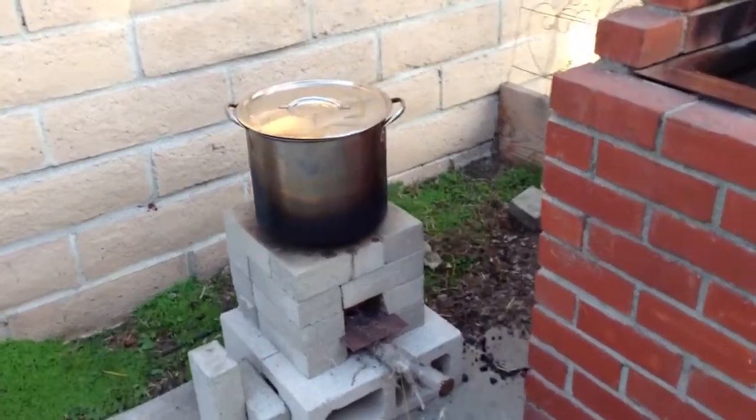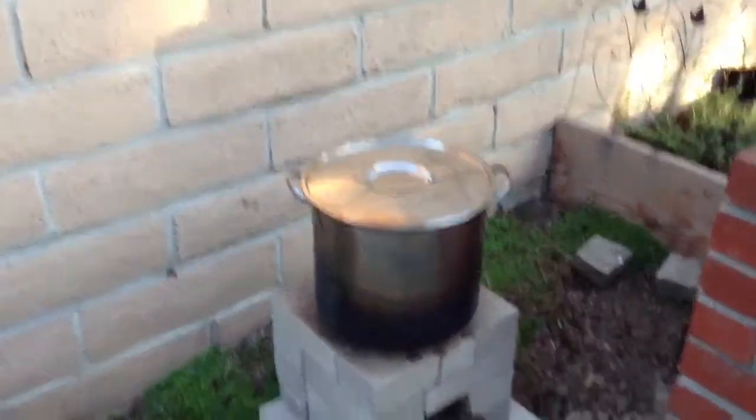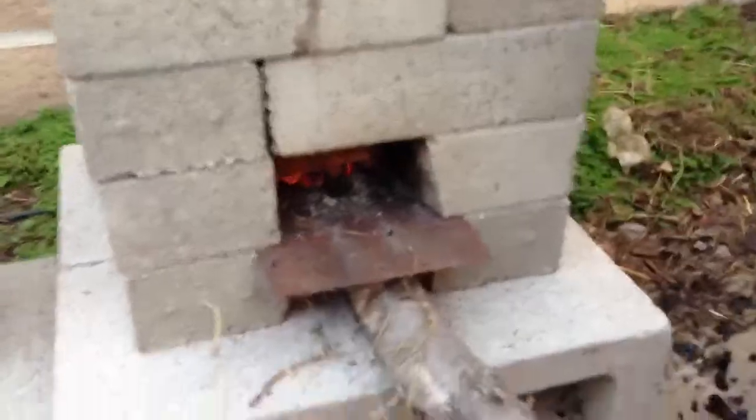Matt here, Home Farm Ideas, and today I'm not going to be showing you much other than my rocket stove — the new and improved rocket stove.